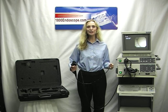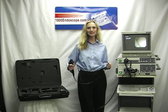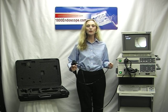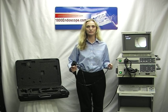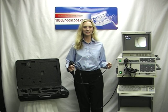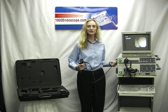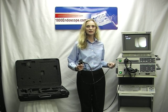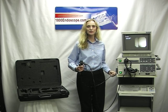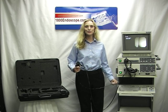Welcome to 1800Endoscope.com. Bienvenido a 1800Endoscope.com. Here we have an Olympus CV240 video bronchoscopy system. Aquí tenemos un sistema de video bronchoscopia Olympus de la serie 240. It includes a CV240 video processor, que incluye un videoprocesador Olympus CV240, a CLV-U40 Xenon Light Source, un CLV-U40 Fuente de Luz Xenon, an Olympus Keyboard,